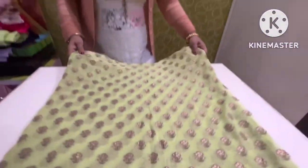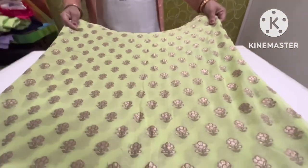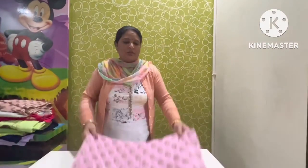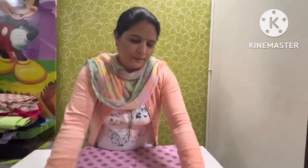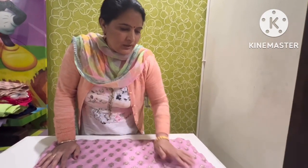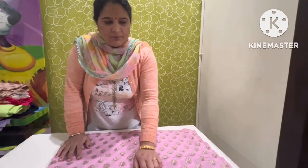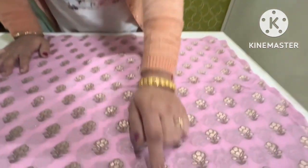Oh yeah, I'm going to have a look at it. Next color is the baby pink color. This is the baby pink color, light pink. This is the design of the fabric. This is the fabric of the design.